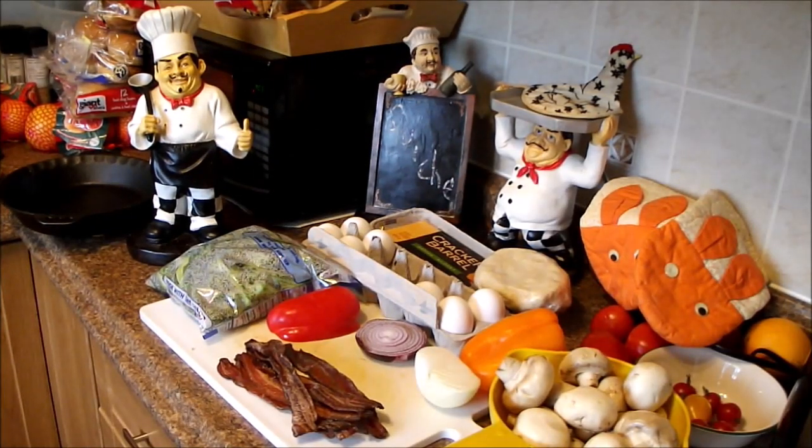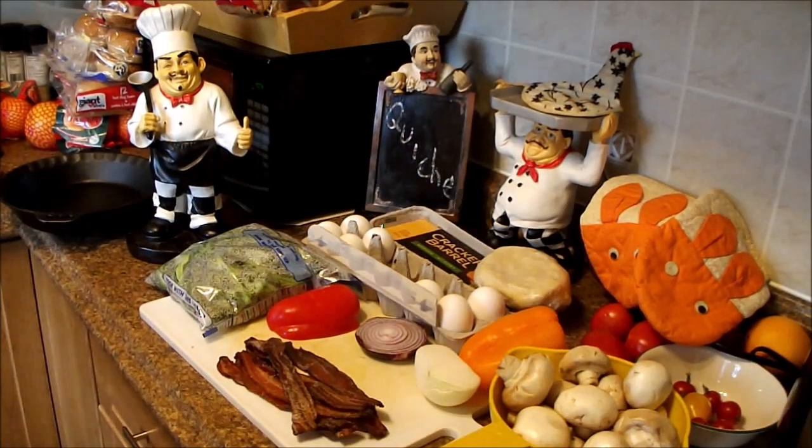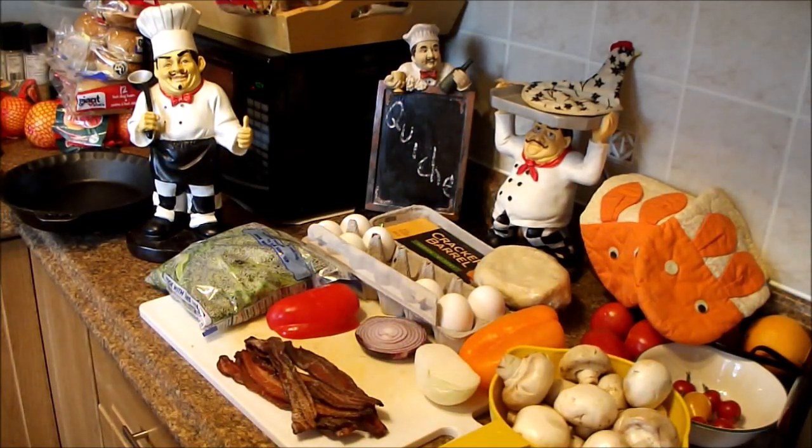This is Shovel Hitty. Welcome to another Cast Iron Wednesday September challenge, which is Eggcellent Eggs. So today for Leah, we're going to make quiche because she asked.